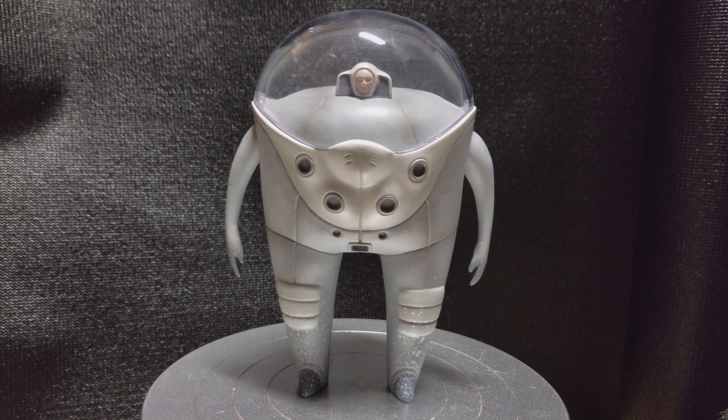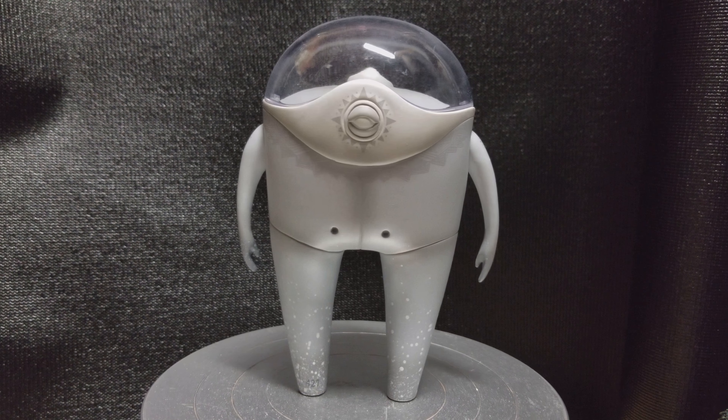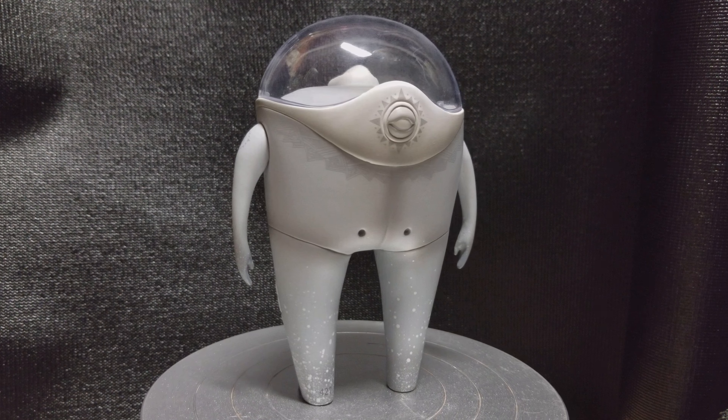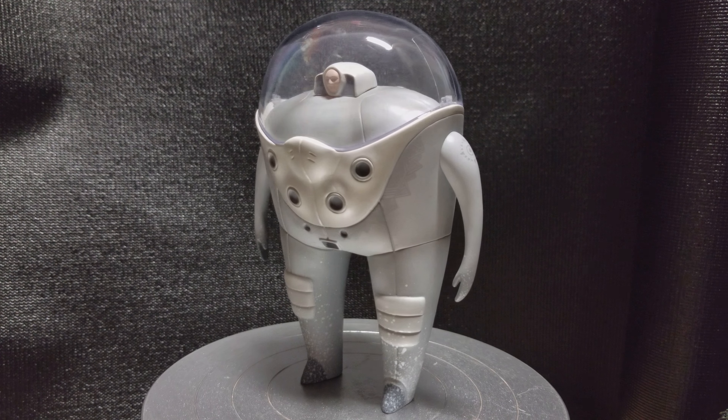I like the coloration on this one — there were a few different colors, but I like the basic astronaut look to this one. Really nice paint work. What drew me to this figure was the fact that it was so unique looking.